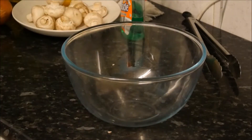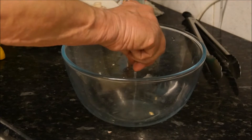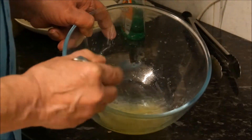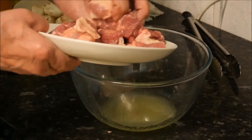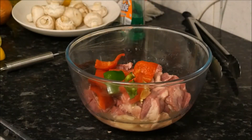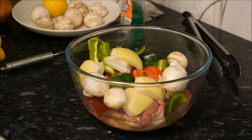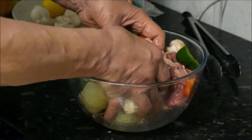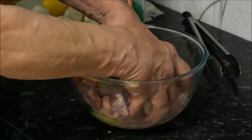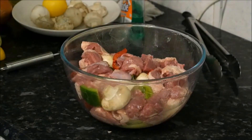Now we take a bowl like this one. In we go with the lemon juice and olive oil. Then in we go with the meat — look at all that lovely lamb — and the peppers, add onions, add mushrooms. Mix this around, and we're going to leave this for about an hour to marinate and get some of this lemon juice and olive oil flavour into everything. It's as simple as that really, so we come back in about an hour's time.